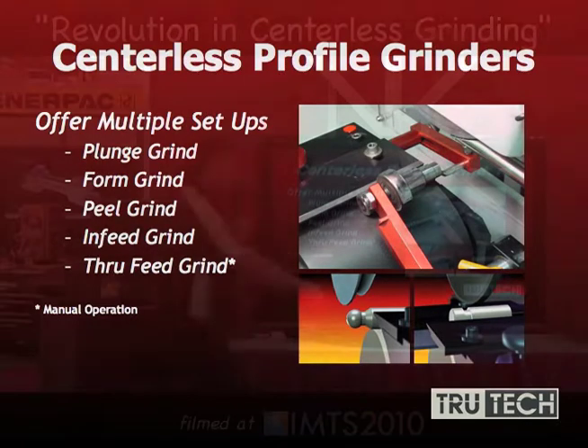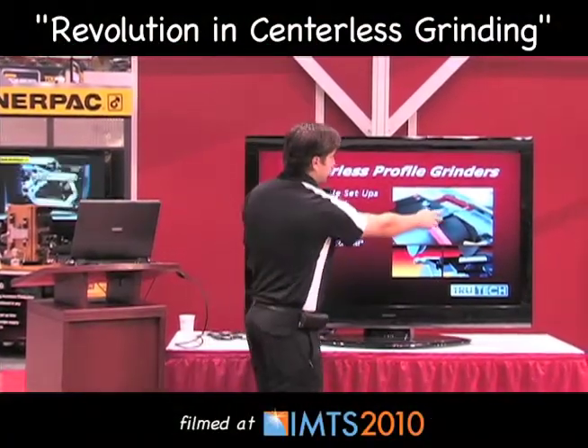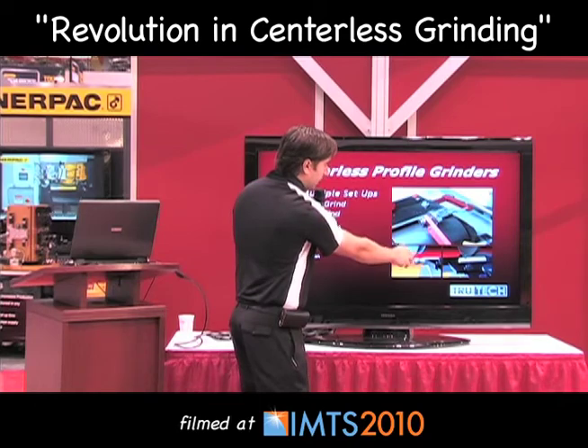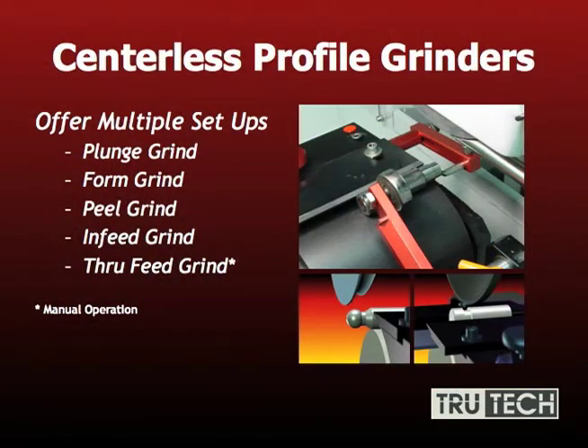Centerless profile grinders offer multiple setups which are easy to change from one to another. As you see here, there's a plunge grind setup using a front stop to perform two stops. There are also examples of plunge grinding here. Notice the form shape on the wheel forming the ball on the part. There's also peel grinding, in-feed grinding, and through-feed grinding, which is typically manual setup on these particular applications.